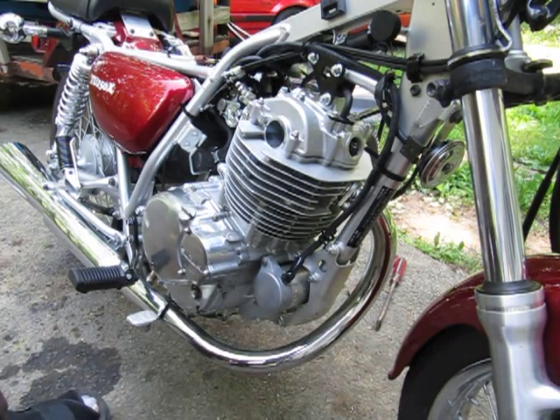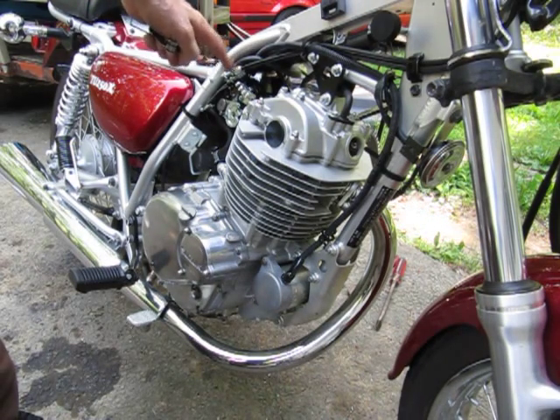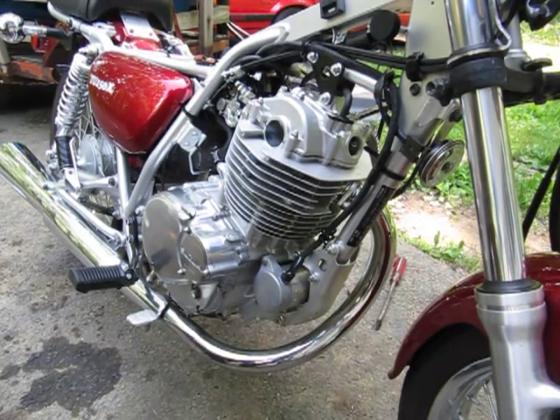I reattached the throttle cables, which I took off just to give myself some clearance for turning the adjustment screw — that was very helpful. I'm also going to adjust the throttle cables a little bit because there's too much play up by the throttle. All righty, not too bad — that's a valve adjustment on a TU250X.